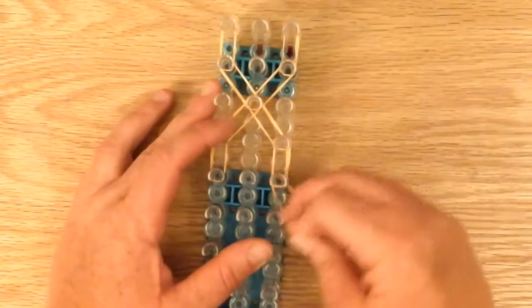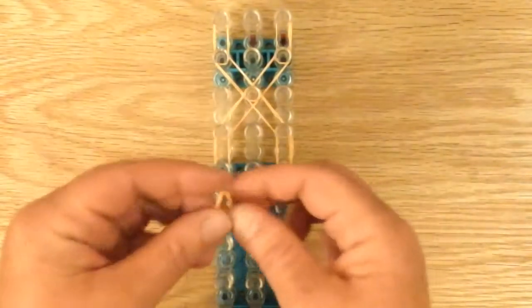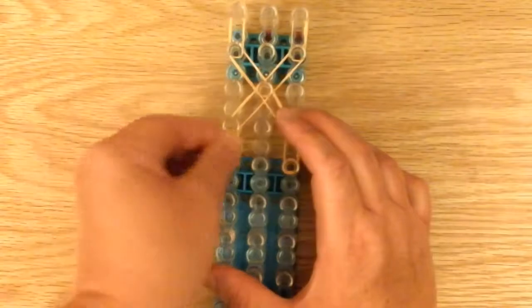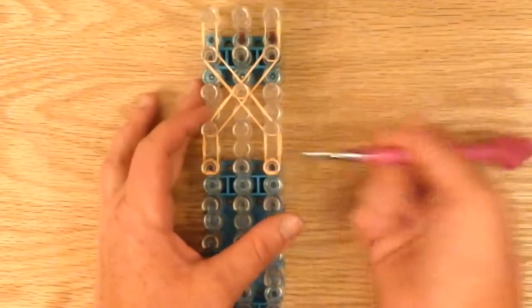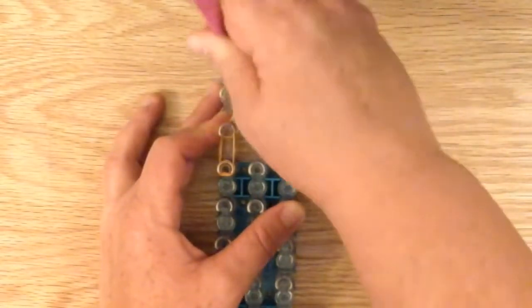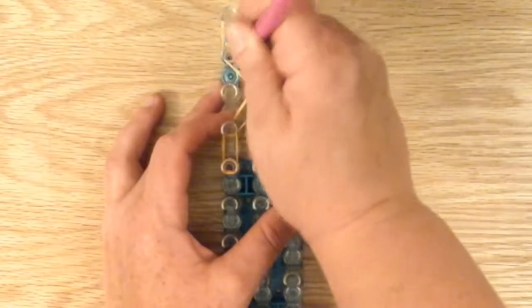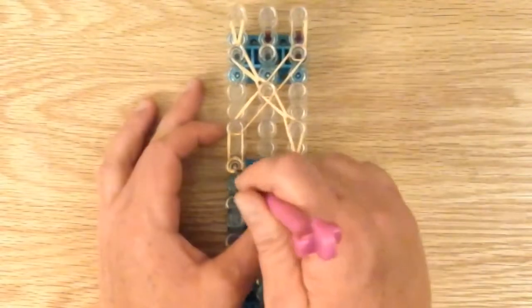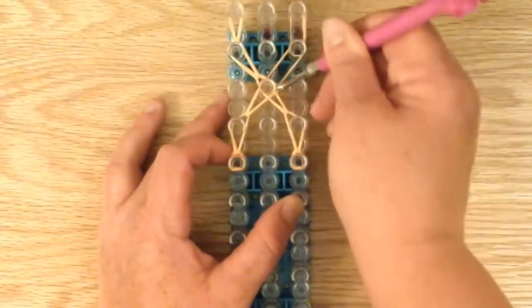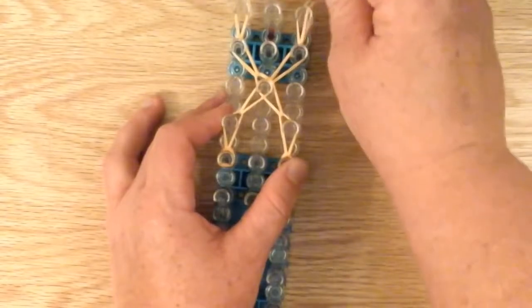Now we're going to make our little cap and bands: single, and five times around. Five. And another five times around. Okay, now we can start looping. I'm going to start on the right side first. Now I'm grabbing this band, which is the uppermost band. Okay, now we're grabbing the left side.